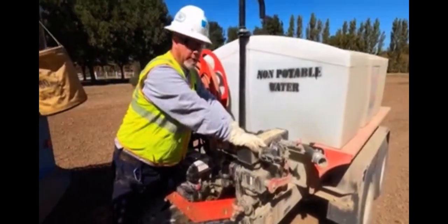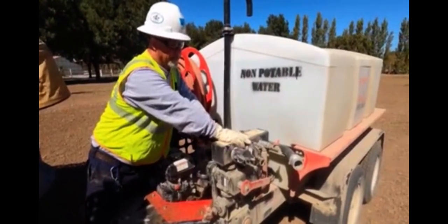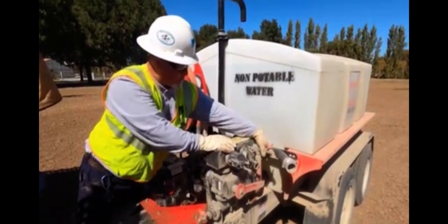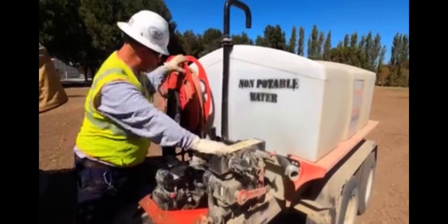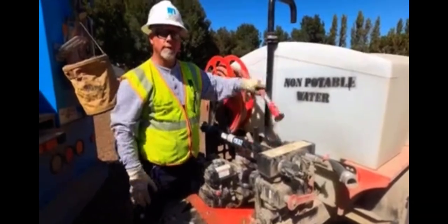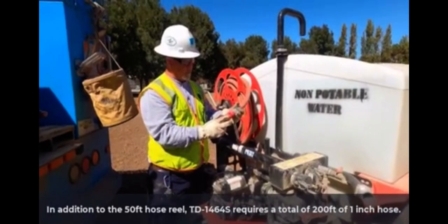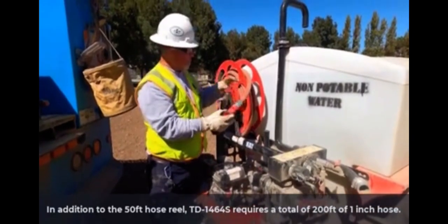What I have here is a manifold with three discharges on it: I have a two-inch cam lock, I have an inch-and-a-half cam lock, and I have a garden hose. That garden hose goes down — it's pre-plumbed all the way to this hose reel. This hose reel is 50 feet and it has a little fog nozzle on there that you can use.